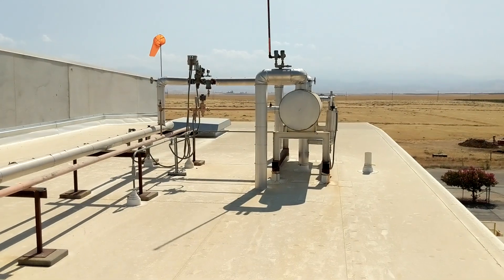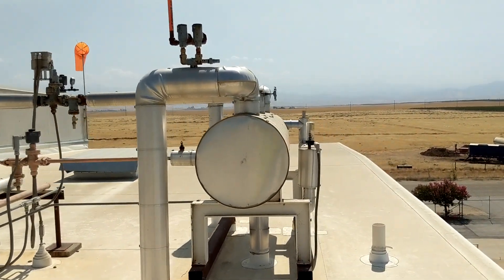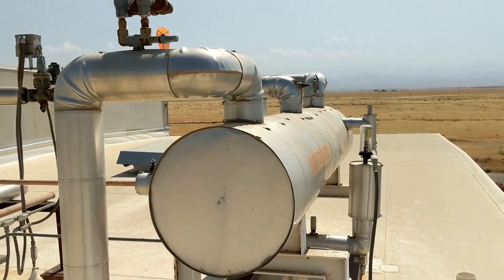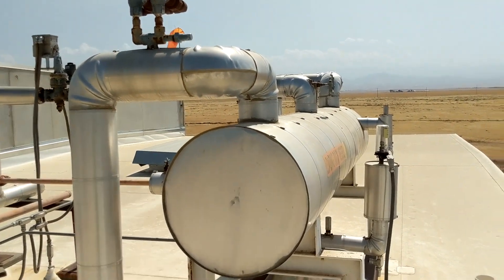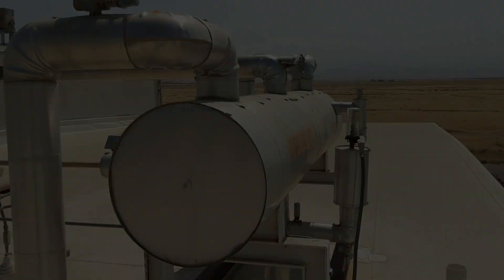When a refrigeration system is designed for flooded liquid feed configuration, it is not uncommon for there to be numerous surge drums. Each vessel will have its own inlet or back pressure regulator, which allows for fine-tuning the pressure and temperature at each surge drum's associated evaporators. There is an important advantage to utilizing a gravity-flooded surge drum type system: when each evaporator, or set of evaporators, is supplied by its own surge drum, it provides an opportunity for more precise temperature control.